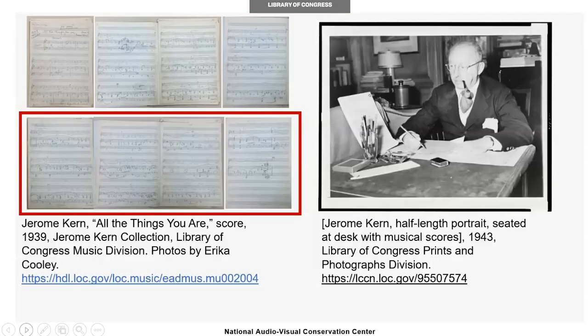The original score is in the music division as part of the Jerome Kern collection, a composer of many popular show tunes. 'All the Things You Are' was written and released in 1939 as part of the musical 'Very Warm for May' and would go on to feature on the top charts for radio in the same year.